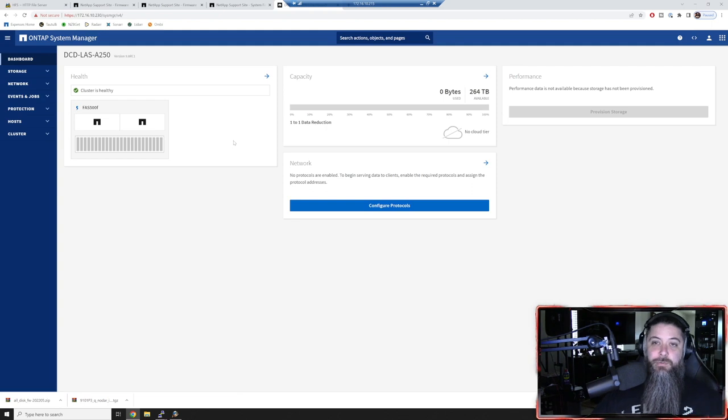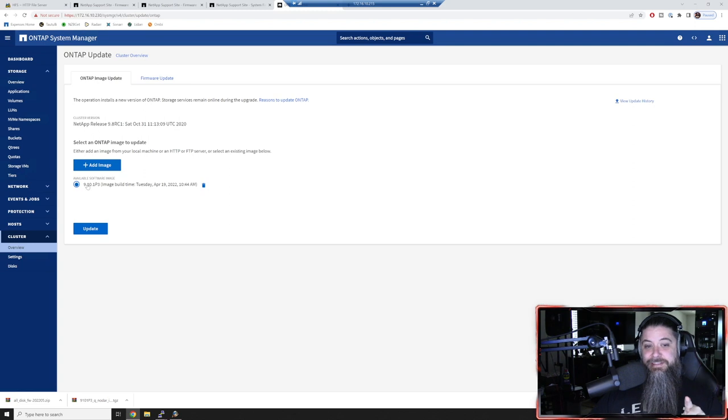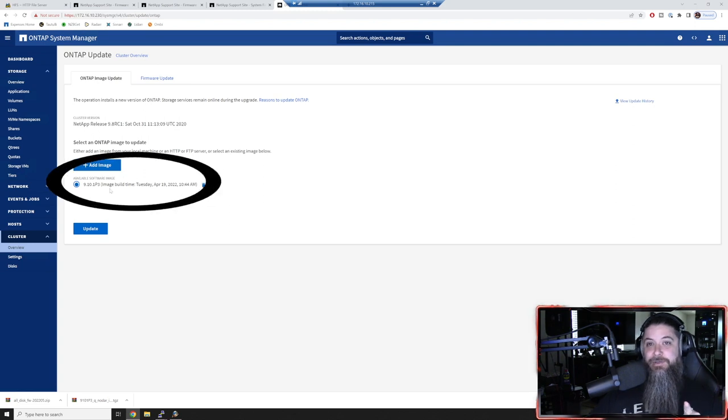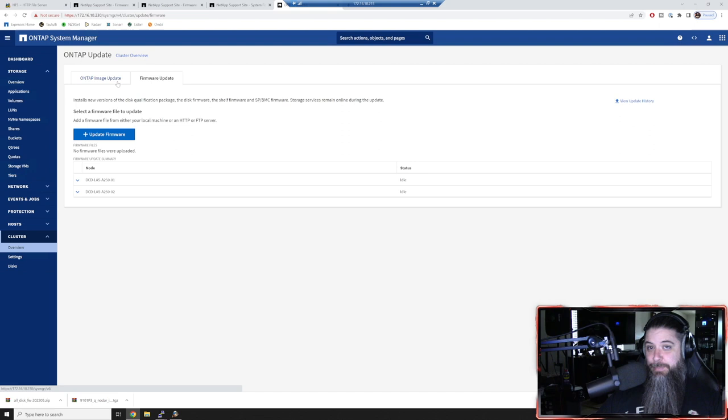Here's what I wanted to show you - we'll take a little detour. Cluster overview, ONTAP update in the top right, and it'll scan. You can see I've already uploaded the ONTAP image - that's where I stopped on node one, because I wanted to show you how a lot of this stuff works: how to do it at the command line, how to do it in System Manager, and a cool new feature coming in 9.10.1. You can see the cluster version is currently running 9.8 RC1. There are two tabs: your ONTAP image and your firmware images.